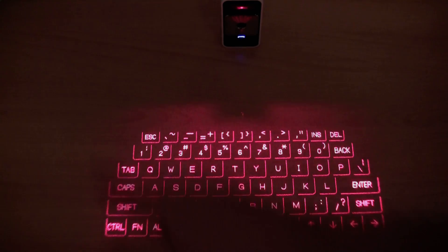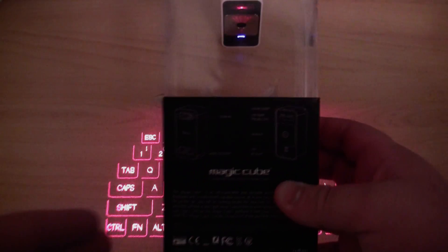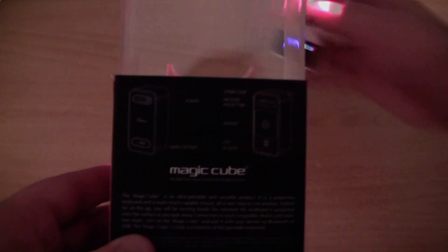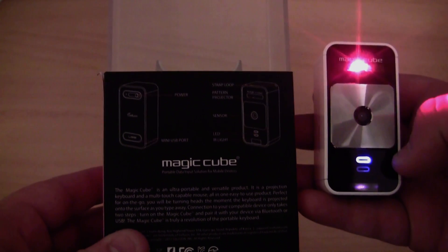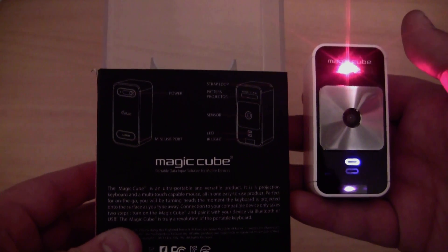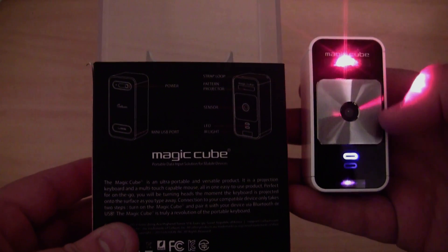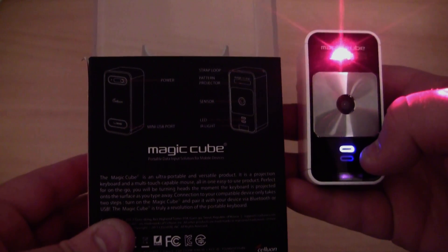It looks very nice — I really like the colour. It doesn't come up that well on film though; it is a very bright red, looks really nice and classy. In the middle there it has a sensor, and it also has a blue LED. The sound you are hearing is actually a bunch of keys being pressed, because the light is currently projecting at the camera and it thinks keys are being pressed. It also has an infrared sensor underneath the LED light.